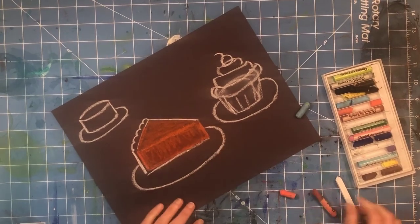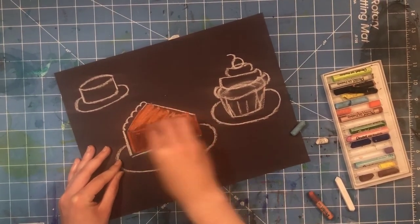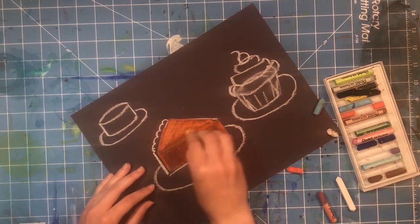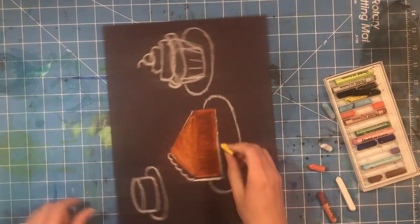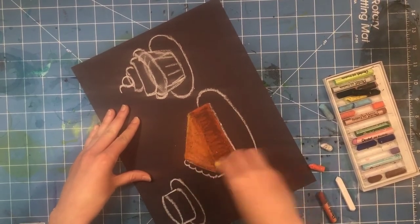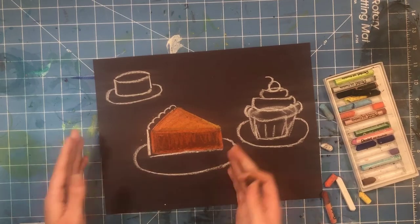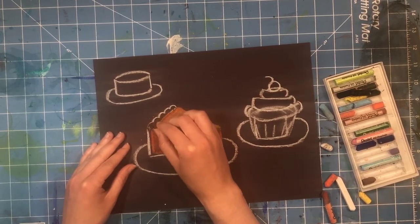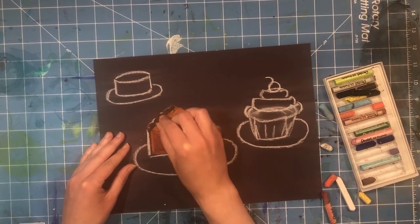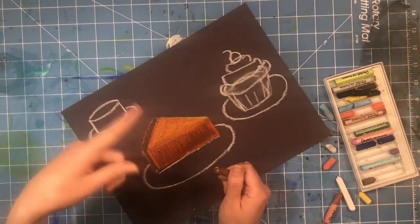Oil pastels are really easy to mix, which makes them wonderful. You can cover up your white chalk lines so they disappear. The white may make things a little brighter, but you can dull it back down by adding brown, or keep it light intentionally. You can add white to lighten colors, or use yellow — yellow makes orange and just about any color lighter because it is a very light color on the color wheel.